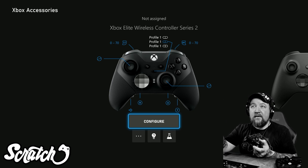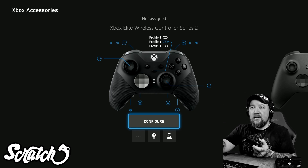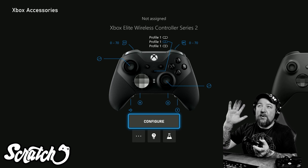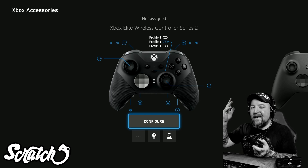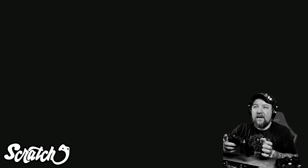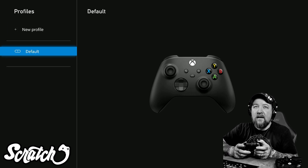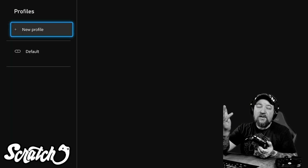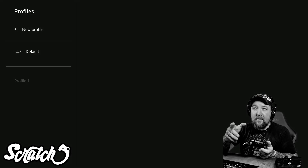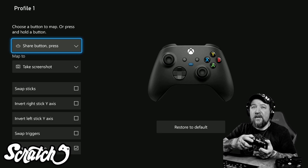Here you can see my Elite Series Controller 2. We're going to go over to my regular Xbox controller and I'll show you how to configure this. You can see there is a default profile, so I'm going to click on New Profile — we'll just call it Profile One.